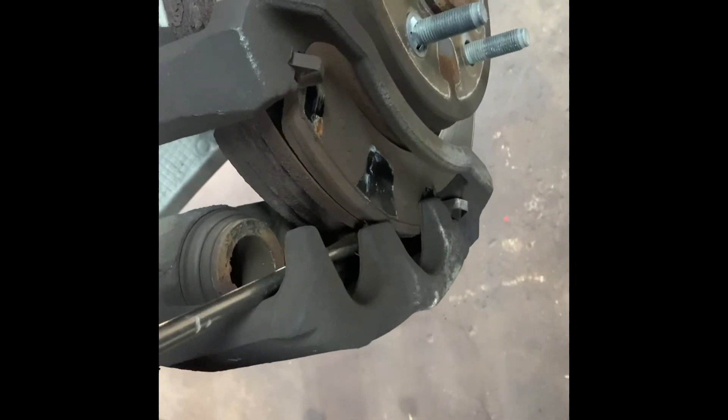To get started, you want to get a large screwdriver, get it between the rotor and the caliper, and try to pry the caliper up to get it off. Sometimes you might have to go inside, find the slot in the rotor, and pry to push the pistons in a little bit to get the caliper off.